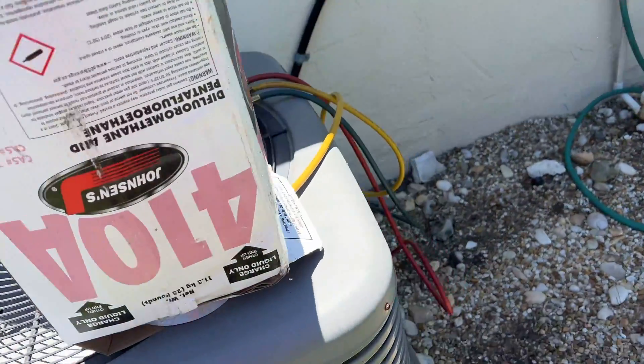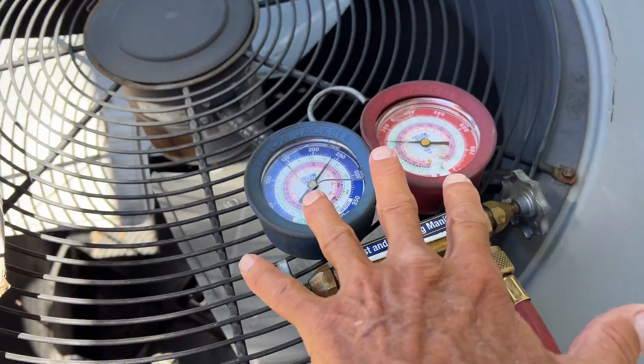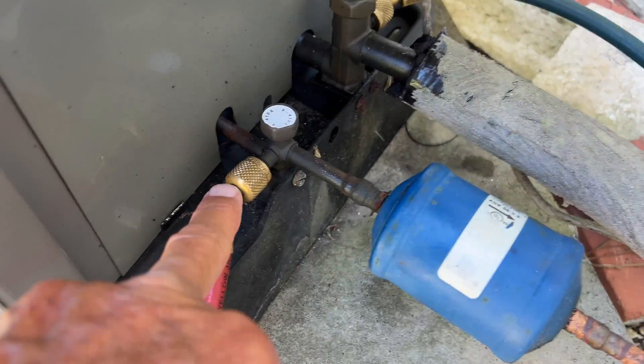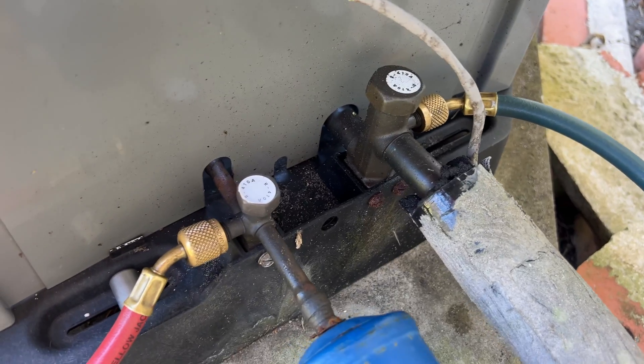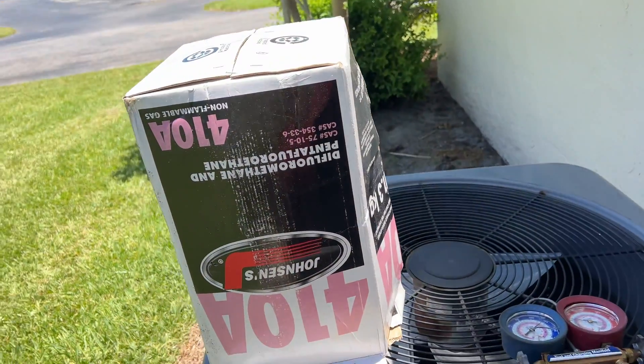Now we're putting the freon in. We hooked this up — you've got the two sides, it runs down, you connect it here, you connect one over there. You can see that's all nice and brand new. Now we're just pumping that bad boy up. Once that freon's in there, we're ready to rock.